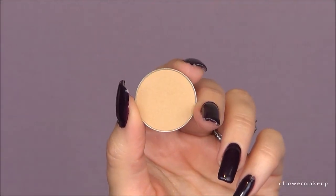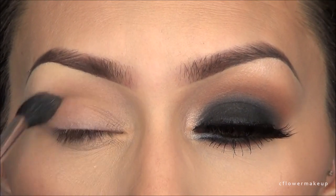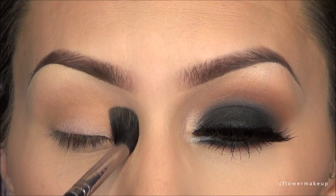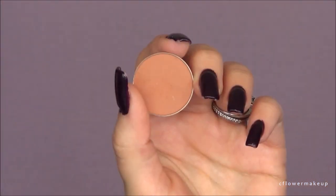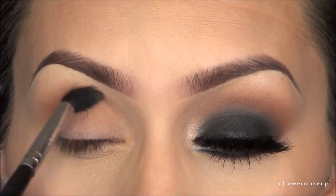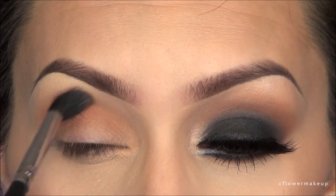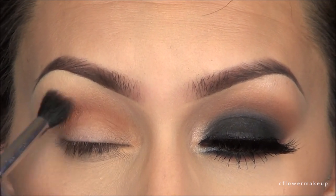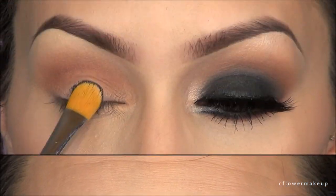First, I'm going to take this new single shadow by Anastasia in the color Custard and apply that with my Sigma E40 blending brush. I forgot to show that I used a base — it's Sigma's eyeshadow base in Persuade. Then I'm going to take another one of Anastasia's single shadows with the same Sigma E40 blending brush, taking it just more into the crease as opposed to a little bit above it.